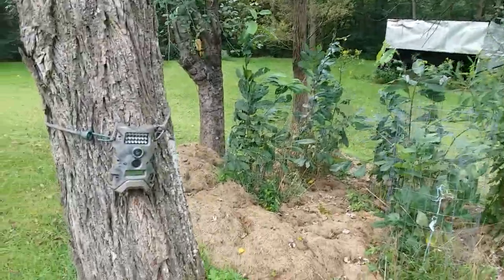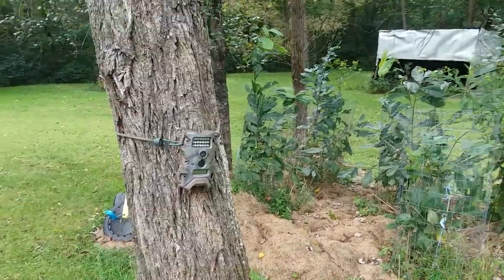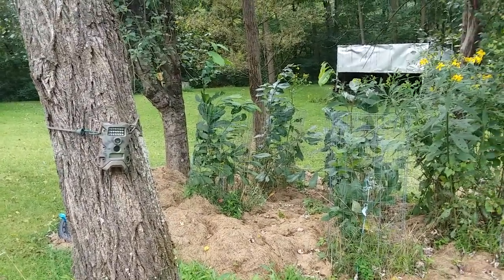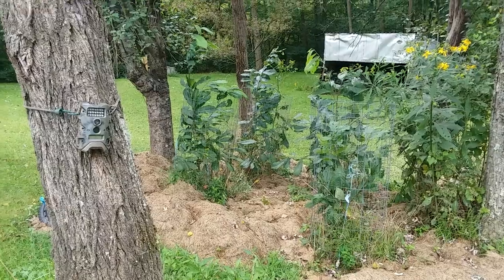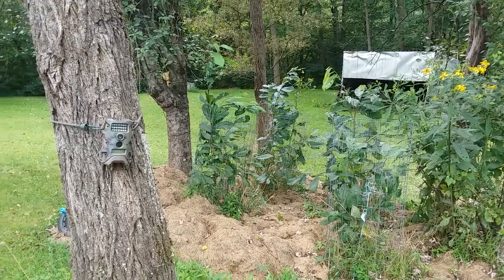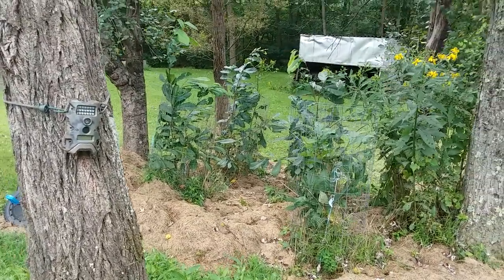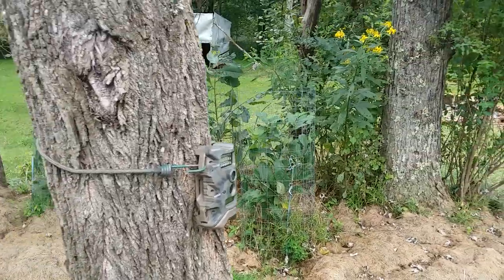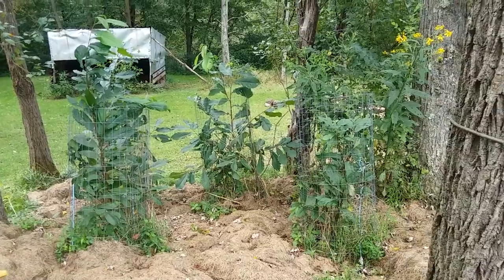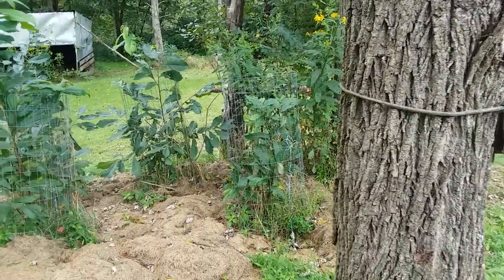Right here I'll show you the game cam. We have probably about 10 different game cams all around the property. We see a lot of deer and we see my son, our neighbor, and ourselves. We've never seen a person on any video that wasn't supposed to be there, so that's kind of a relief. I think one time we saw a bear, but we see mostly deer.